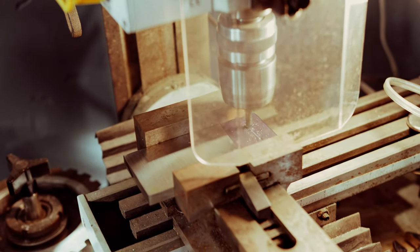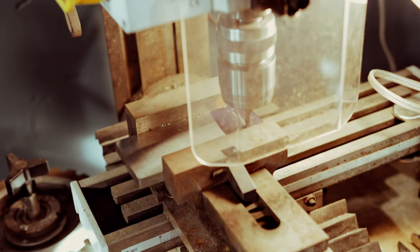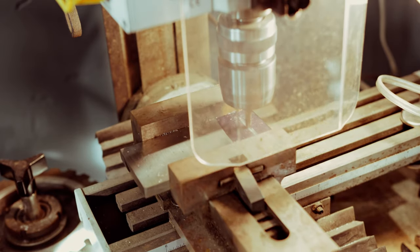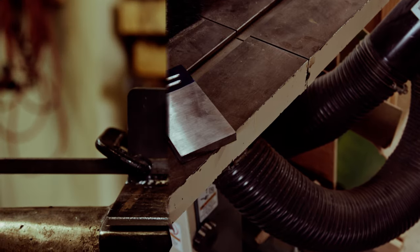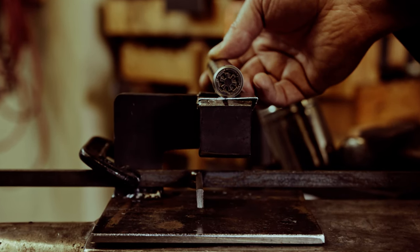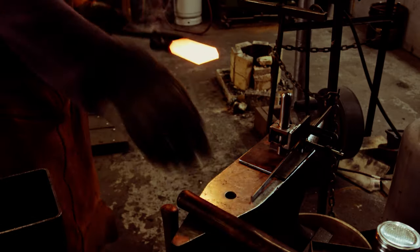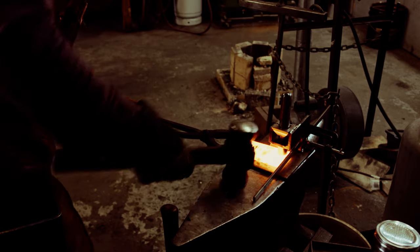Unfortunately, this was exactly the time where the Y axis lead screw for moving the table decided to bind really badly. I was still able to finish the grooves though, and in the meantime also made a replacement part for the mill with wheel bearings this time. A company on the east coast made this high quality hot stamp for me that I am placing into my stamping jig. Let's stamp the Galactic Empire sigil and heat treat the Beskar.